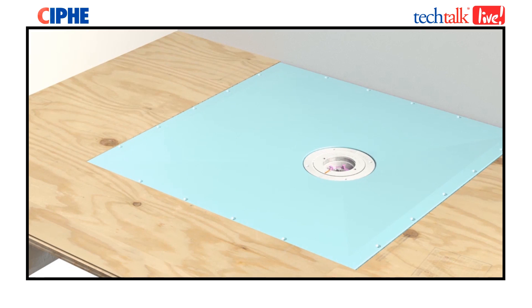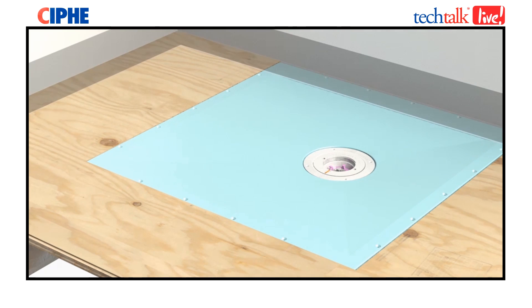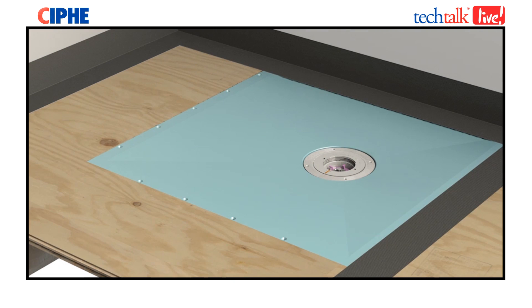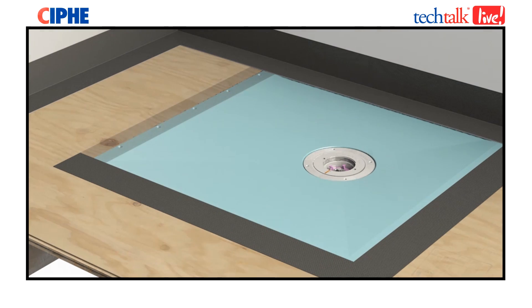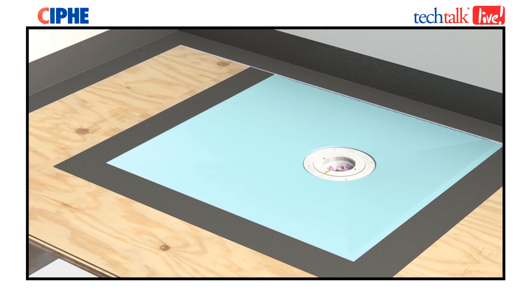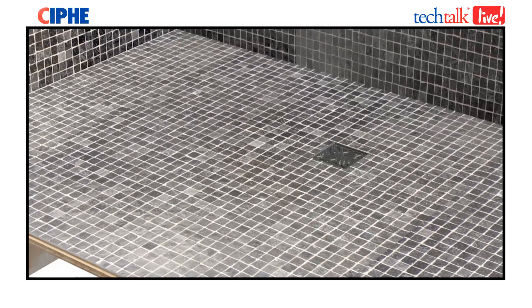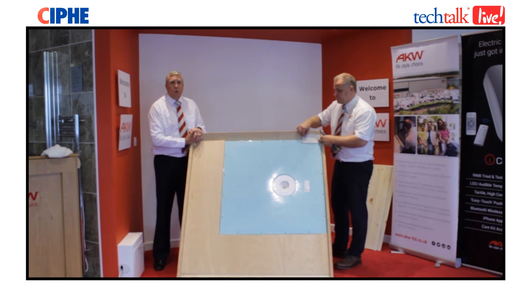Alternatively, if you don't want to use a painted-on kit, you can have a rolled membrane which comes along. Again, you have your corner and edge strips, and then it comes in metre-long rolls that you can just peel back and place over the floor, rolling along the whole flooring area. Both of these are designed to be fitted prior to tiling to give you a completely watertight area, so should the grout perish or fail at any time, no water will actually get into the floor area.